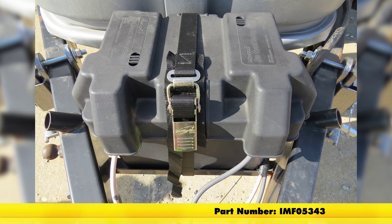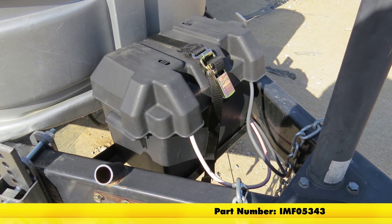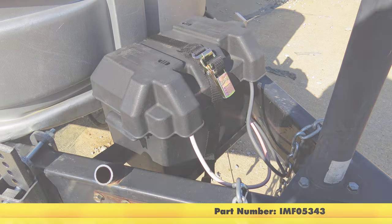That's going to complete our look at the 4-foot Boat Buckle Quick Lock Gas Tank or Battery Box Tie Down Strap, part number IMF05343.